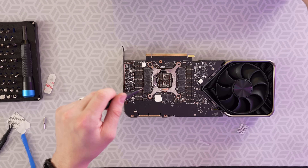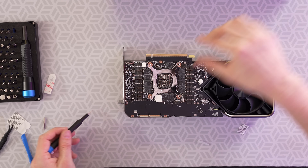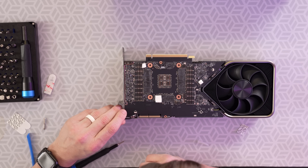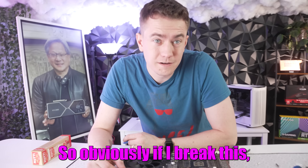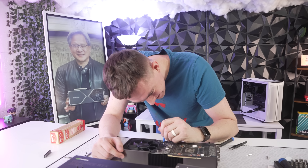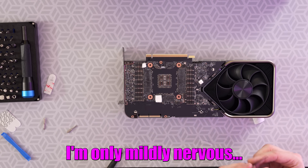Since this has 24 gigabytes of VRAM, there are a lot of spaces for things to go wrong. We're loosening up the back plate on the GPU core now. There goes that little leaf spring. This is the delicate process of trying to pull out these ribbon cables. Obviously if I break these, I have to replace them, and you can't get your hands on these. I'm only mildly nervous.